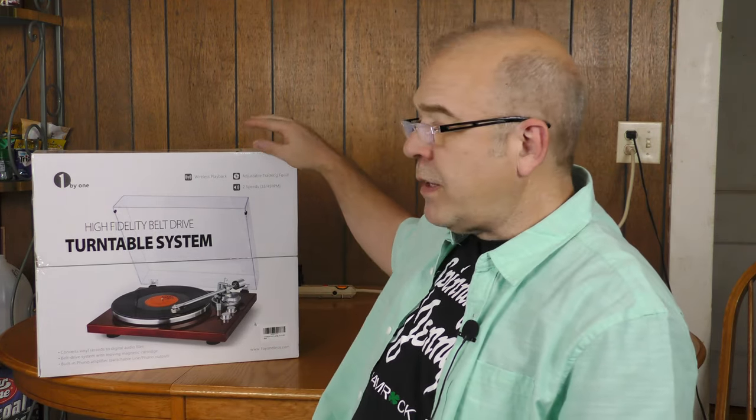The folks at One by One reached out and asked if I could review one of their record player options. There were three listed. A couple had built-in amplifiers and speakers, but as far as stereo gear, I prefer separate components, so I went with their belt drive high-fidelity turntable. Just because this is a standalone unit doesn't mean it lacks features — it has a built-in pre-amplifier for line level and phono level output, USB out for digitizing vinyl, and Bluetooth connectivity. I'll take this out of the box and check out the features on ThriftyAV.